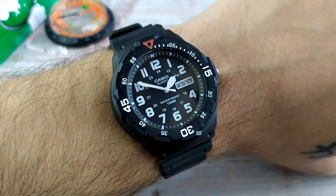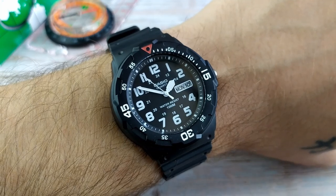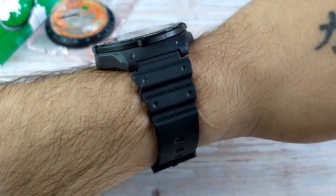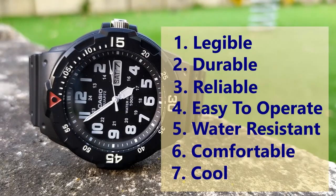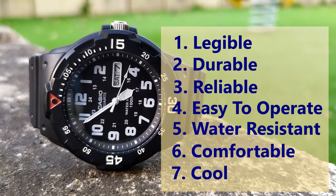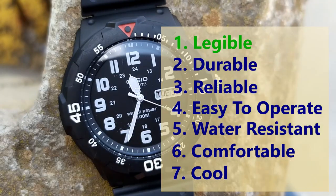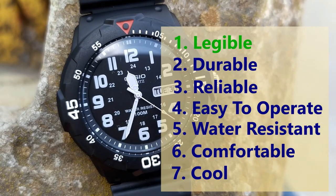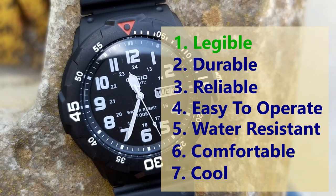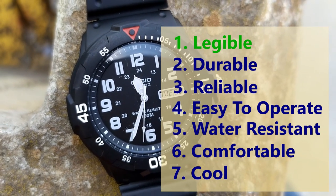Now let's see how the Casio MRW200H stacks up against my list of seven things a field watch should have, based on my own experience as an infantry soldier. First, a field watch has to be legible — and here the legibility is great: the white hands and markings contrast very well against the black dial and it's easy to read the time even in darker environments. Second, a field watch has to be durable — and this is not the most durable watch. It has a plastic case and mineral crystal, both prone to scratching, and it lacks the shock resistance you'd find on a G-Shock.